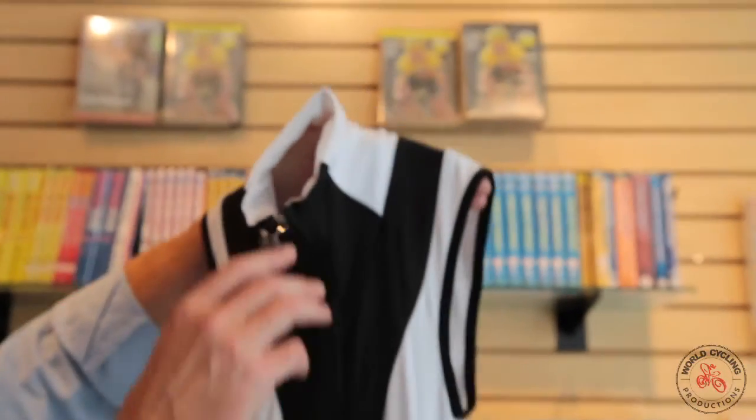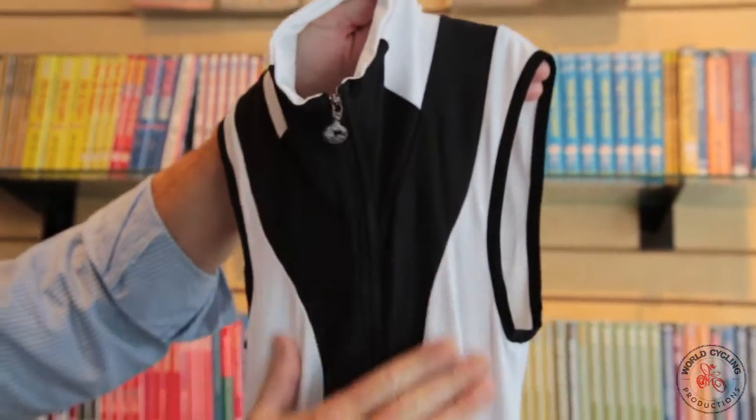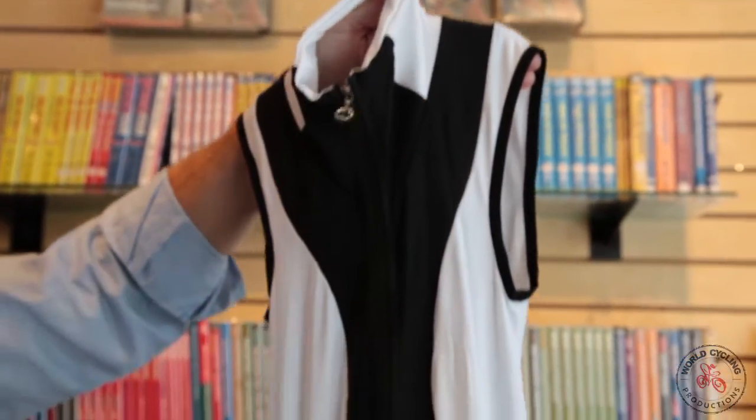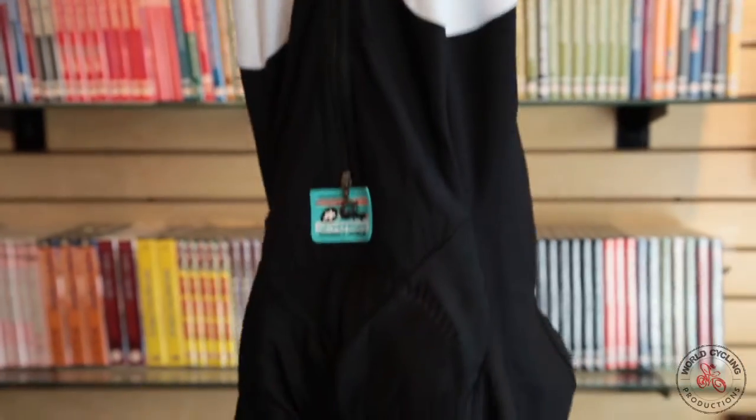A couple of nice new key features: a high zip neck turtleneck so you really close that barrier for warmth, and a two-way zip so you don't have to take off your whole upper body just to use the facilities.